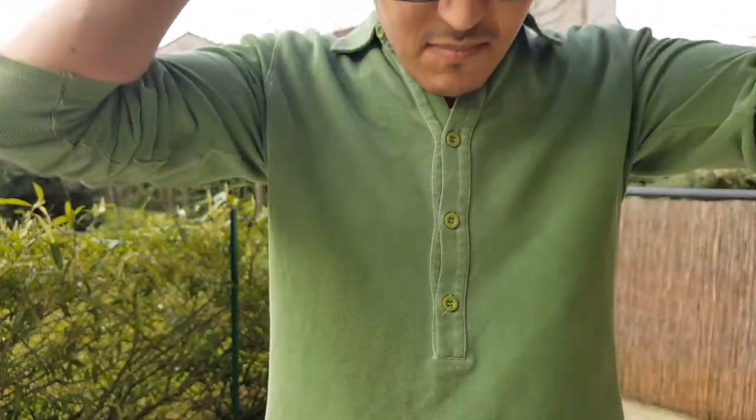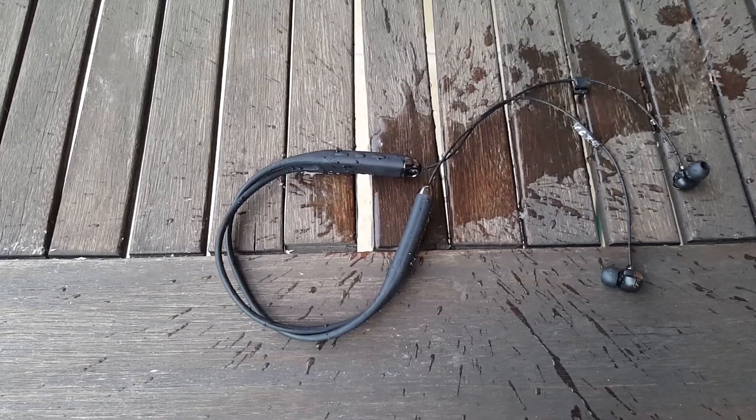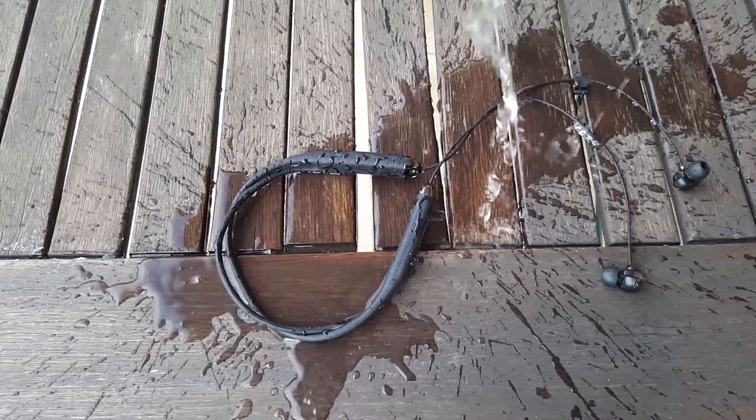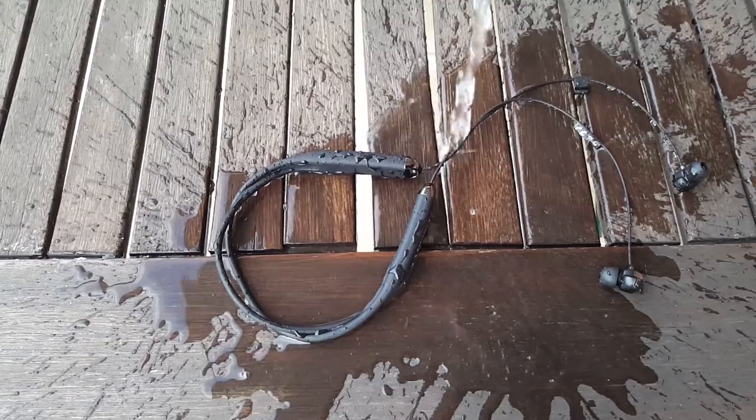While this is good for running, you should also note that if you're a swimming or surfing person, this should be convenient too, thanks to the IP67 certification. As usual, I tested that — immersing these for a while inside a cup of water did not hurt them at all. The headphones functioned fine.